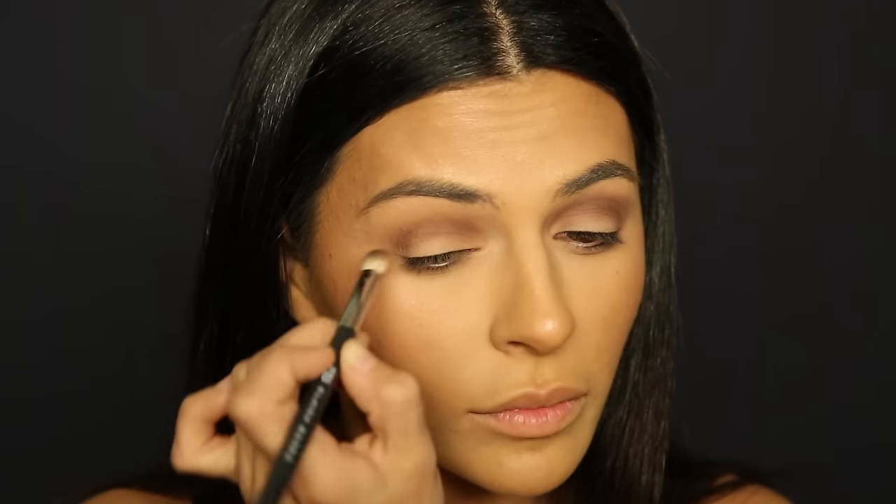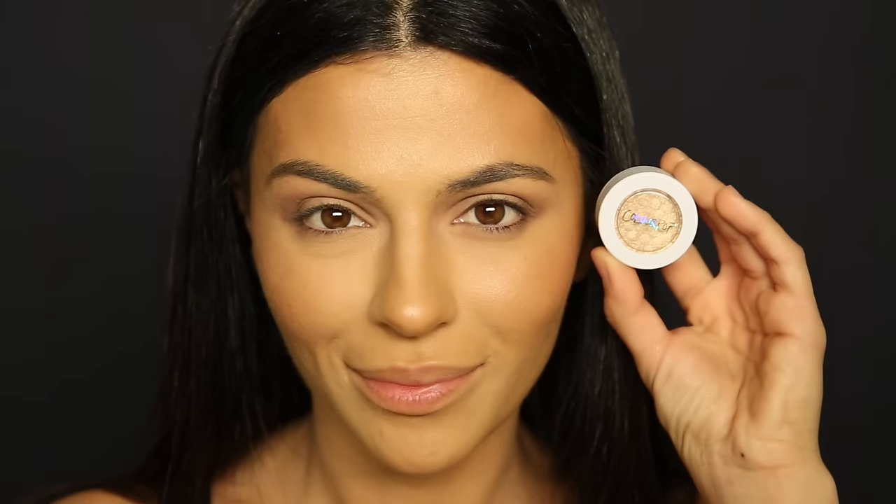Moving on to that gold shimmer, I'm using the Super Shock Shadow by Colourpop Cosmetics in the color Crimper, applying this with my finger — it's just easiest for me. I'm starting at the center of my lids and extending it, blending it with the shadows. The texture is nice and creamy so it blends easily. I'm also adding a little bit to the inner corner of my eye.